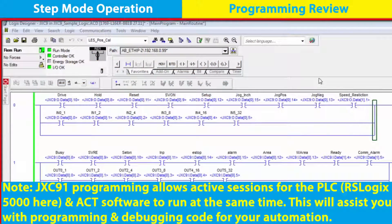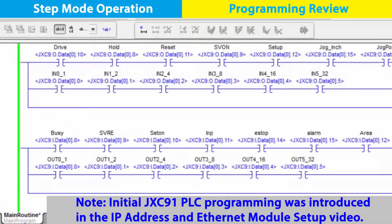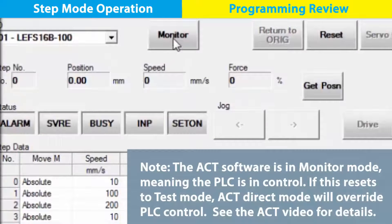With the JXC91 and electric actuator configured with the PLC, we'll concentrate further on step mode programming. Our status and control data inputs and outputs are based upon JXC91 programming parameters. See the operation manual to review the bit assignments. Input and output rungs for the PLC programming are built to share information with the ACT software.